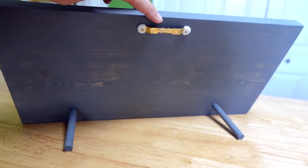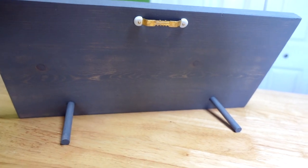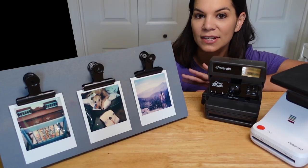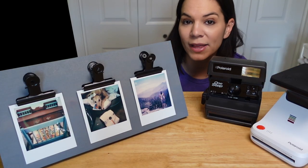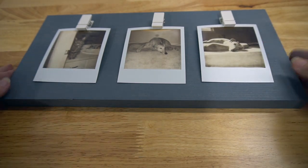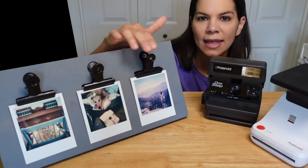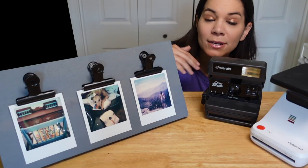The cool thing about this display is you can hang it on the wall or you can put it on the table using those dowels, so there are two options depending on how you want to display it. You can also use different little clips — I got a couple different versions to try out, but ultimately I like these the best. The pictures can easily be switched out for anything.